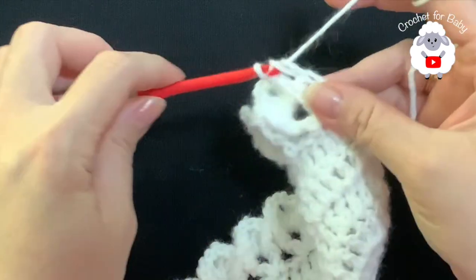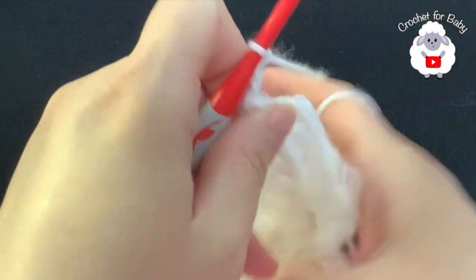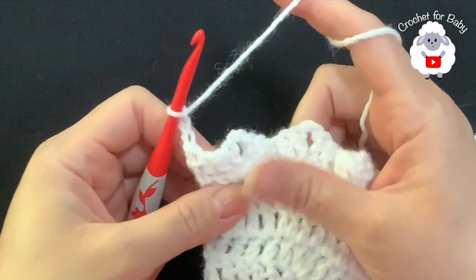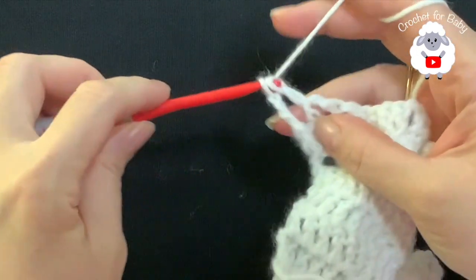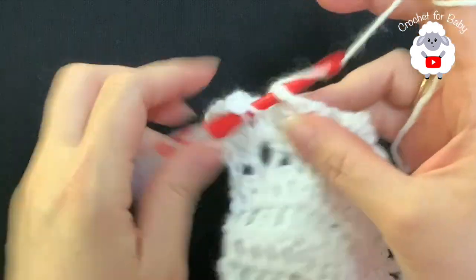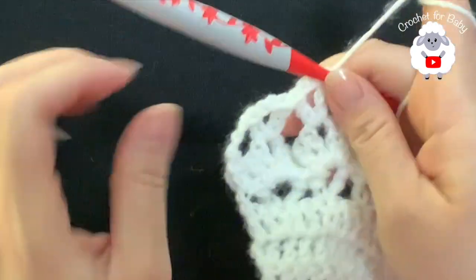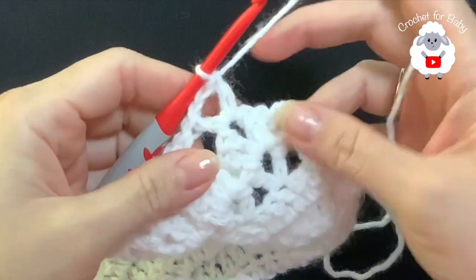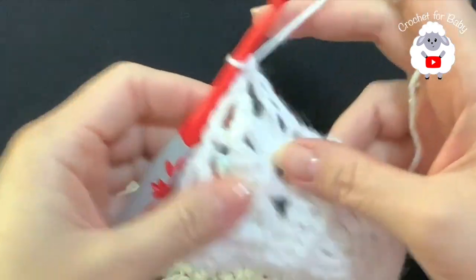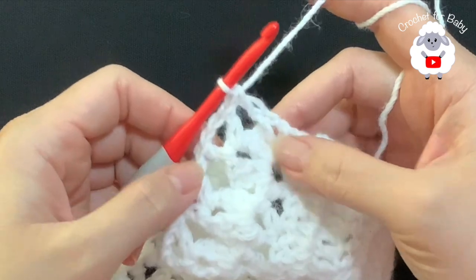For the eighth row, chain three and turn. In this row we're going to repeat the row of V stitches — remember our V stitches consist of a double crochet, two chains, double crochet. Inside each fan make your V stitch. At the end of this row we're going to have 30 V stitches again. To finish, pinch the second chain at the end and make a double crochet. I have a total of 30 V stitches.